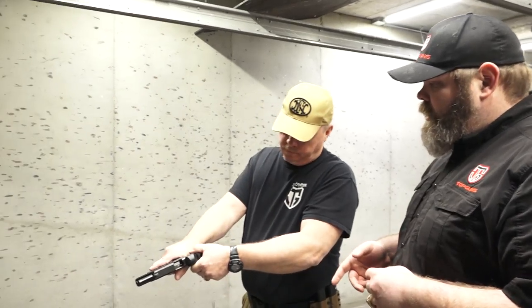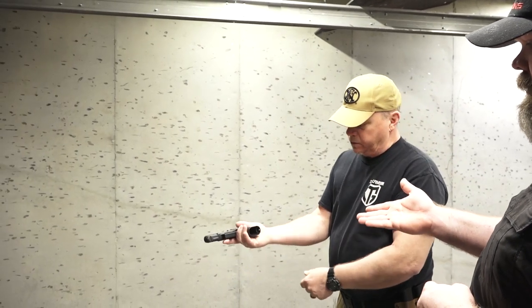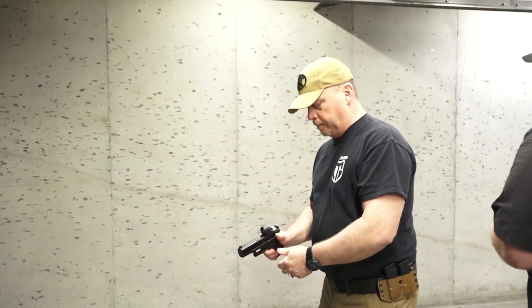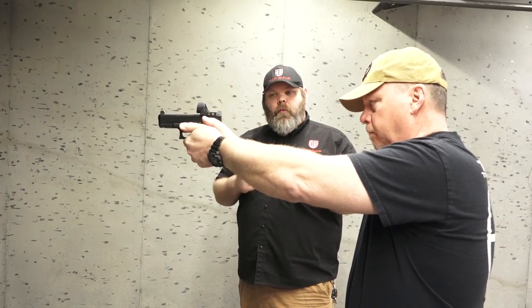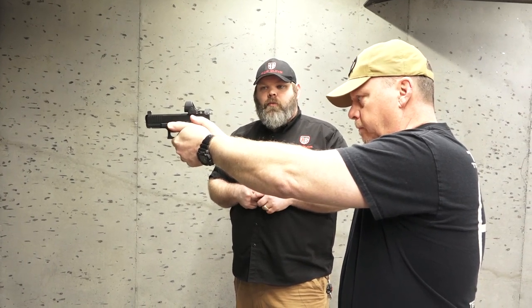Make sure your firearm's clear — no magazine in the firearm at all. We're going to try the same drill. At the very beginning, you want to just do it completely empty, a couple presses, and try it out. Go ahead and give them a couple squeezes here.